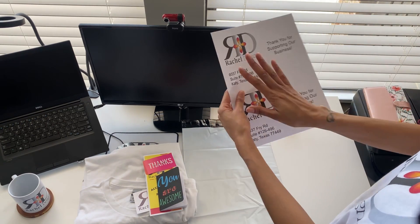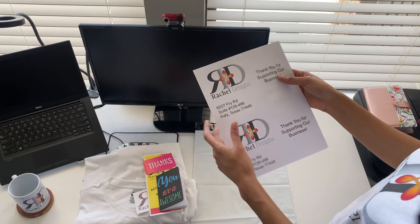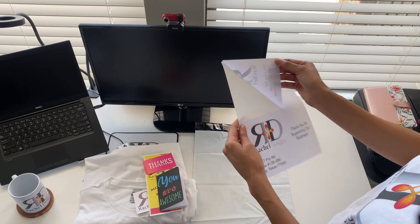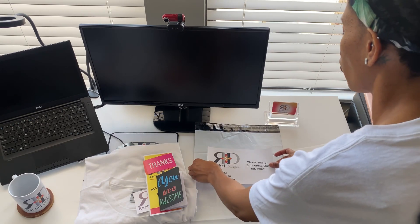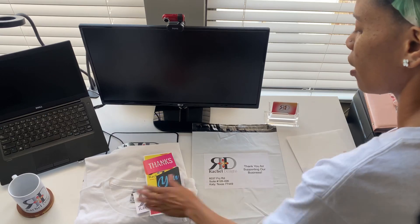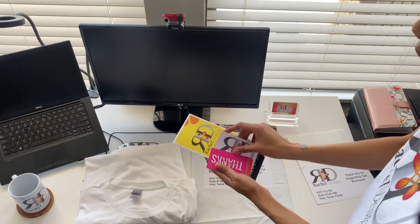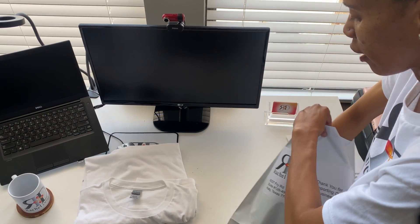I printed out my own stickers to place on the poly mail bag. We want to make sure our brand is on the poly mail bag so that you know who it's from. So we're just going to place it right in the center, and then put all the nice things in here.